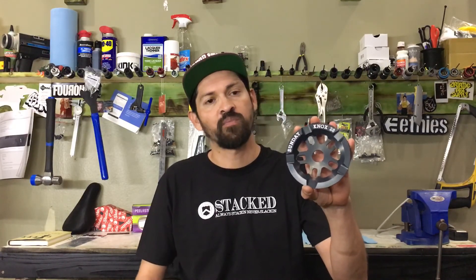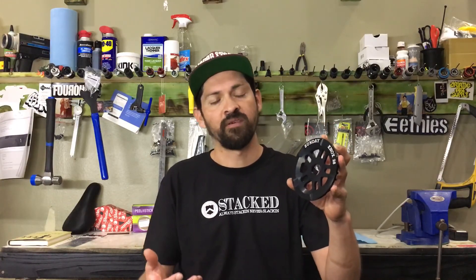We're also going to tell you all the specs about this sprocket — what chains it fits, what cranks it fits, where you guys can buy it, and a ton of other things. So let's get to it.